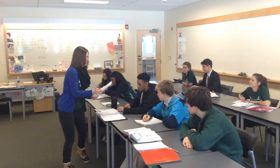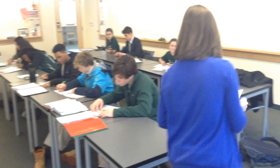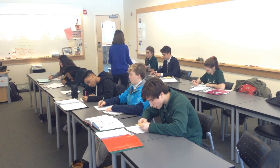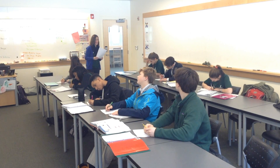Thank you. You're welcome. [Worksheets distributed to class.] All right, so work on those for a few minutes. I'll be back in a minute.